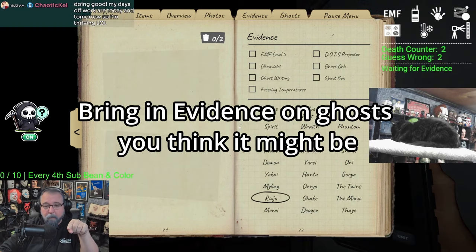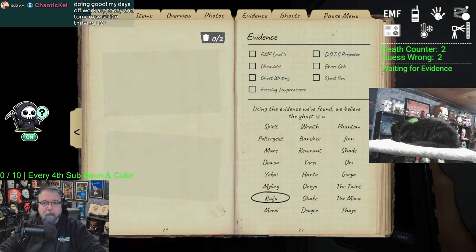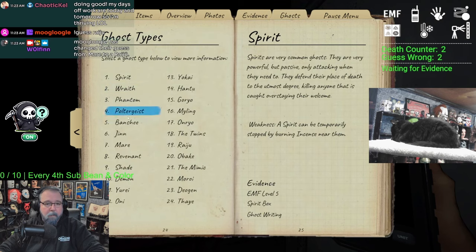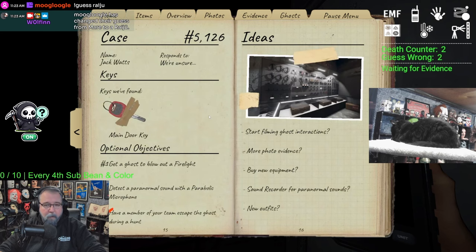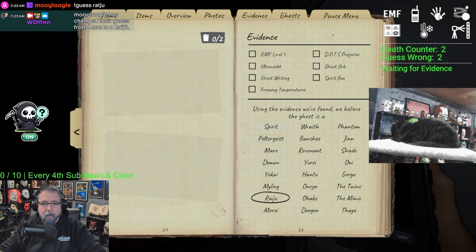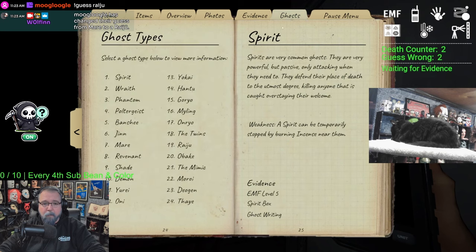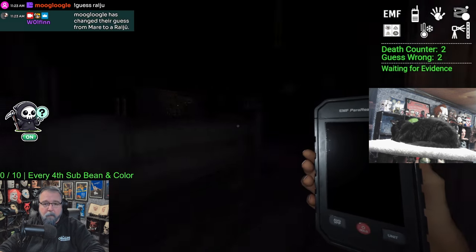If you've gone in the house once or twice and think you know what the ghost is but don't have the right evidence yet, go grab the evidence gear for that ghost. Look at your book, see what evidence you need, and bring in that gear to double check. It saves you time, cuts down on trips, and keeps you from bringing in evidence you don't need.